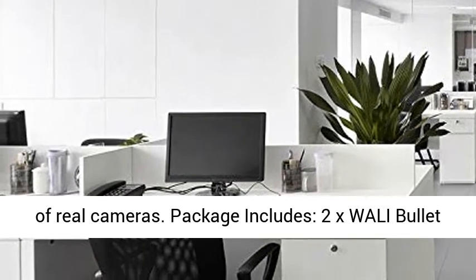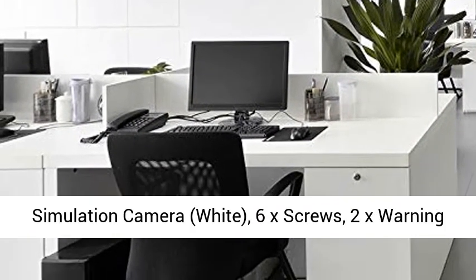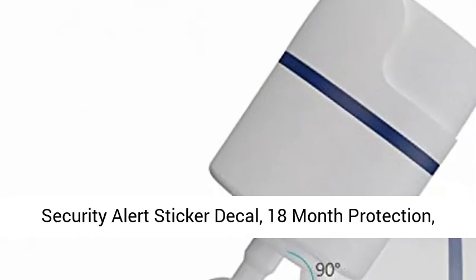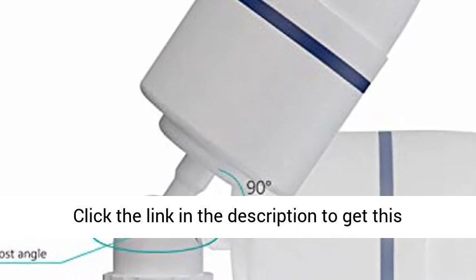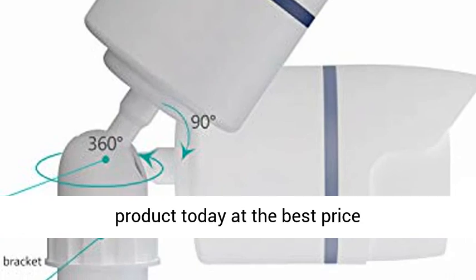Package includes: 2x WALL-E Bullet Simulation Camera white, 6x screws, 2x Warning Security Alert Sticker Diesel, 18 month protection, 2 AAA batteries not included. Click the link in the description to get this product today at the best price.